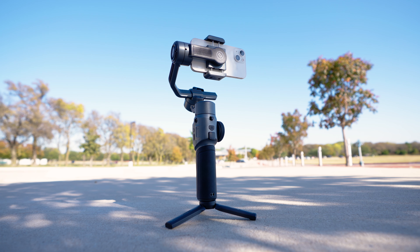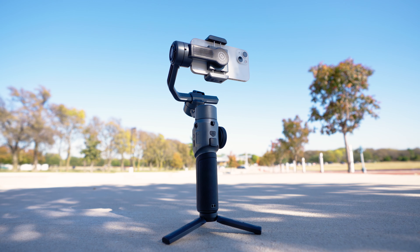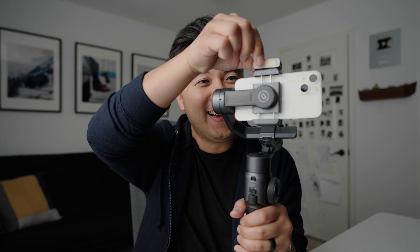Today we got our hands on the brand new Zhiyun Smooth 5, a lightweight and strong gimbal for smartphones that has magnets. Watch this — and now we have lights.